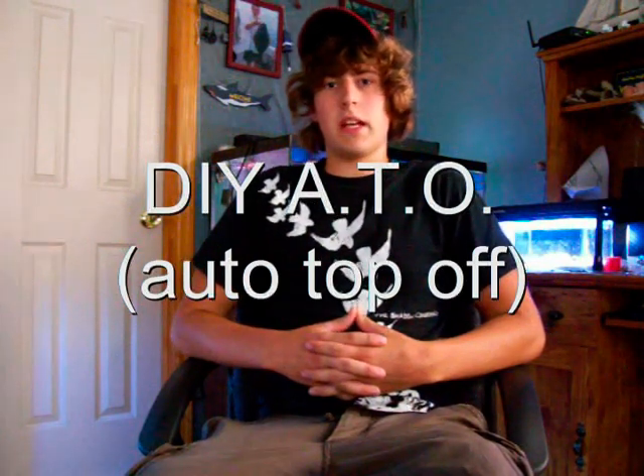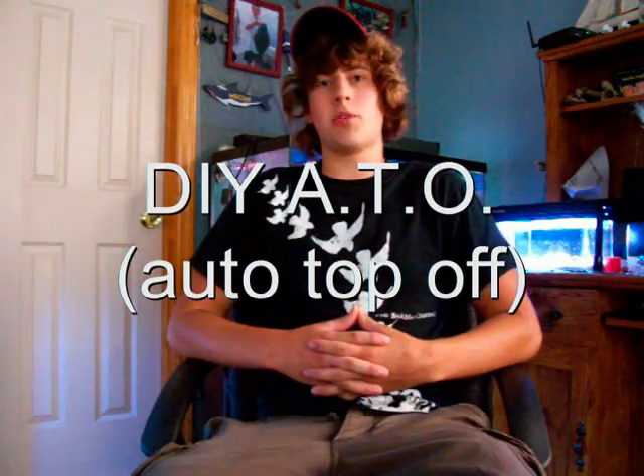In this video I'm going to show you how to make a homemade auto top off system. It's a really good trick so you don't have to go out and spend seventy to a hundred twenty dollars on an auto top off system. It's only going to cost you about twenty dollars and it works great.